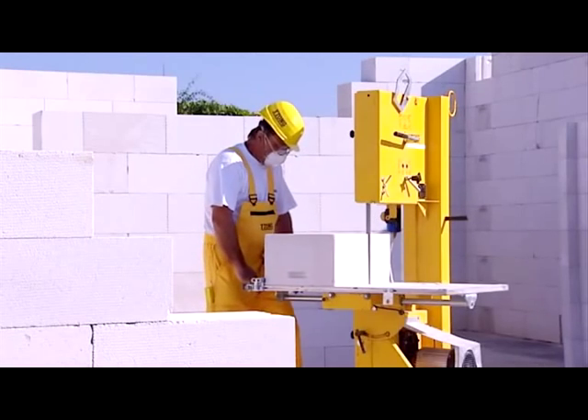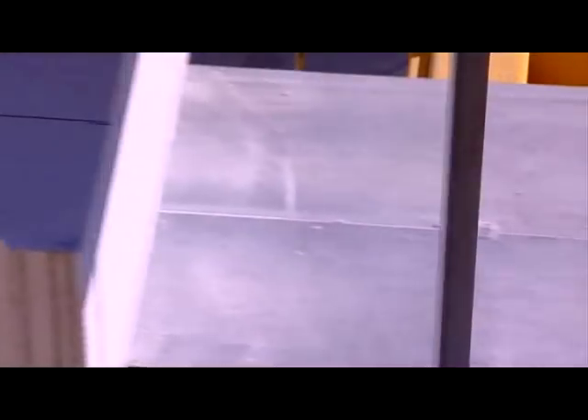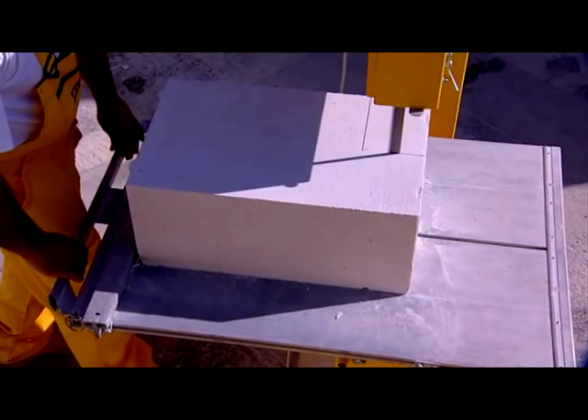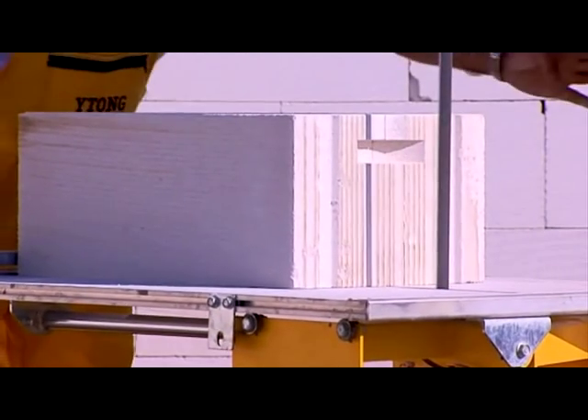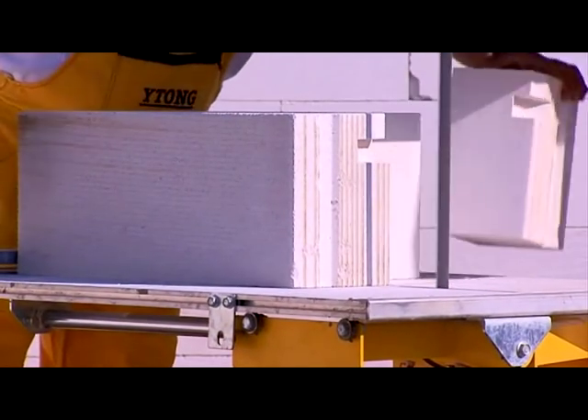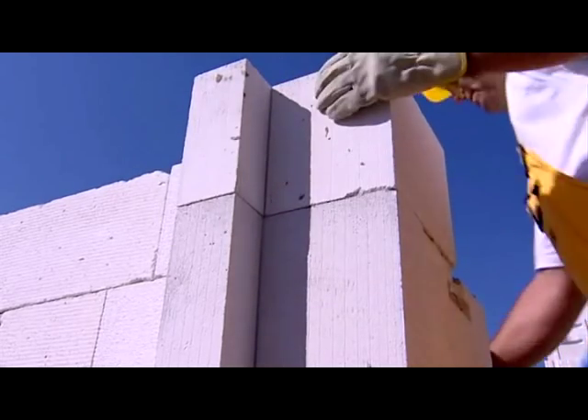During bricklaying, there's hardly any material wasted. A bandsaw can be borrowed on request. Although Etong material is harmless to health, make sure to use protective clothing. Etong is made of natural raw materials: silica sand, lime and water. Moreover, the composition of Etong aerated concrete prevents mould.